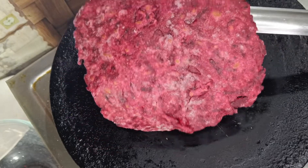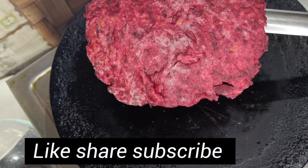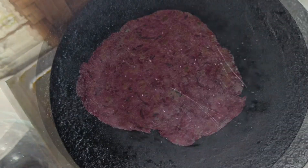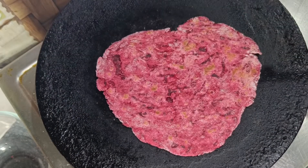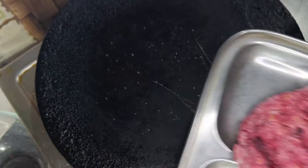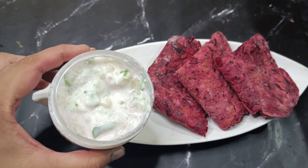Now we will cook using beetroot. Set the chapati on a plate. Then we will cook the meat and the tail. Let's also prepare the cucumber side.